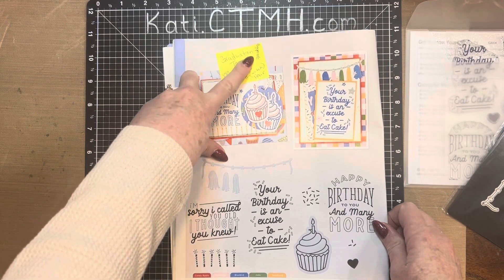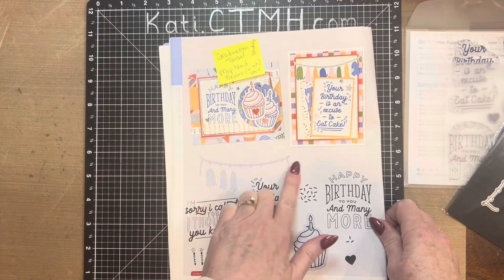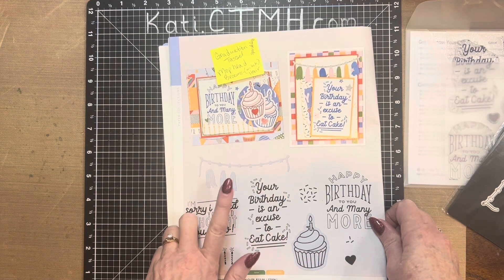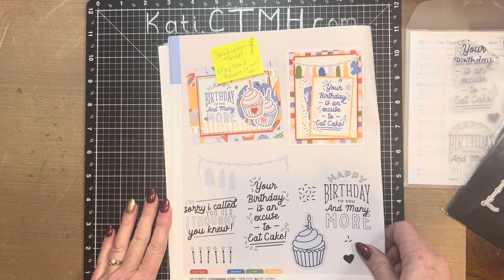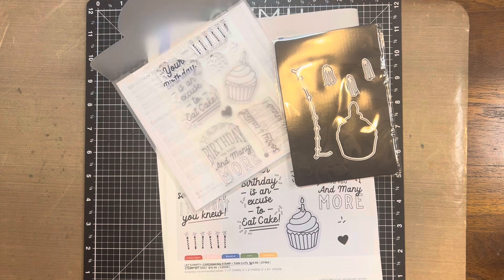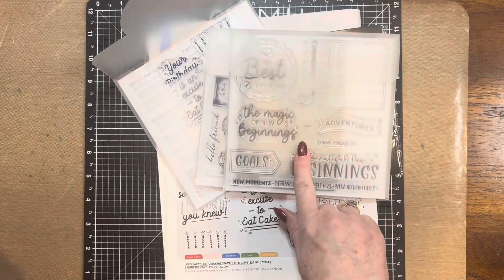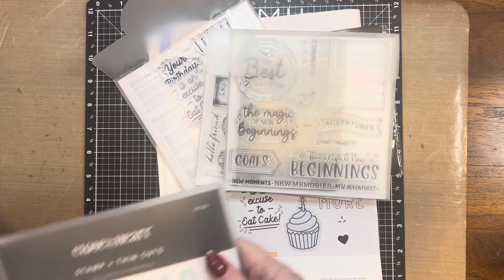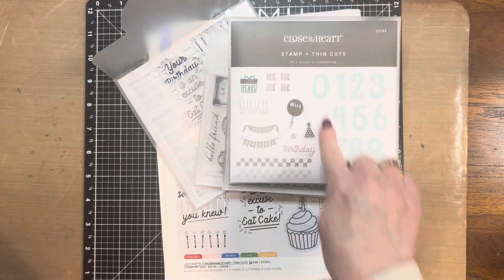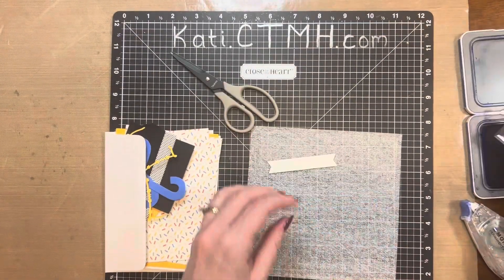First off, I'm going to make it into a graduation tassel. You could always make it a mop head or a broom, like even for a witch. You could make it into hair behind somebody's head. I'm also going to bring in the Sweet Memories card-making, the Looking Forward Stamp of the Month, the Let's Party scrapbooking stamp and thin cuts, and some new thin cuts — the photo frame and the window frame.